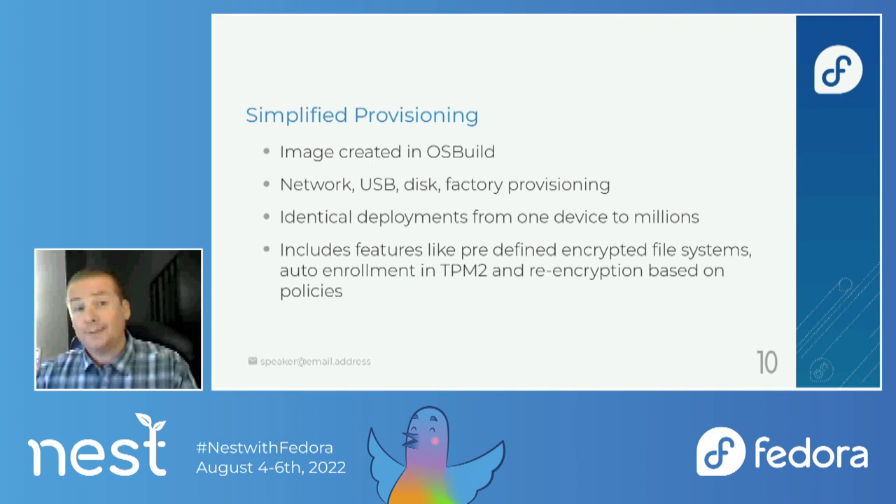In Fedora 37, we're adding simplified provisioning. The image is created in OS Build, and you can provision your system through the network, USB, disk, or provision in a factory. This will allow for identical deployments across a number of different devices, and will allow for features like predefined encrypted file systems — the system is pre-encrypted, and once installed on your local system, it re-encrypts so that it's nice and secure for that local system rather than using some predefined encryption.